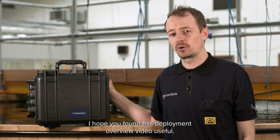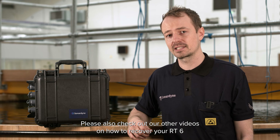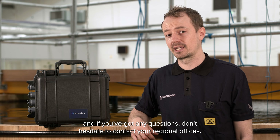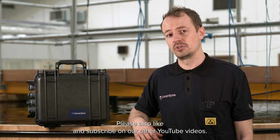I hope you found this deployment overview video useful. Please also check out our other videos on how to recover your RT6, and if you've got any questions don't hesitate to contact your regional officers. Please also like and subscribe on our other YouTube videos.